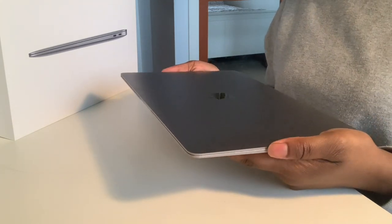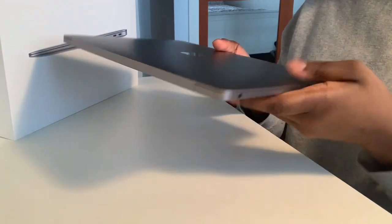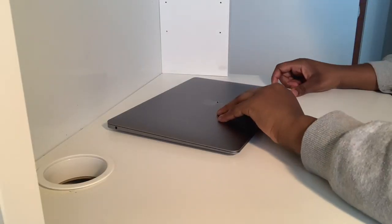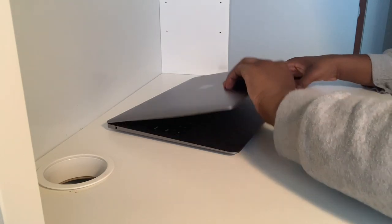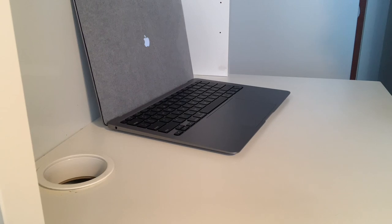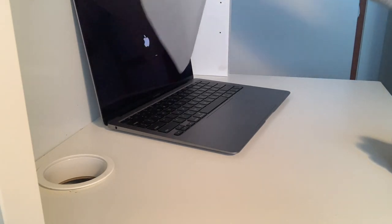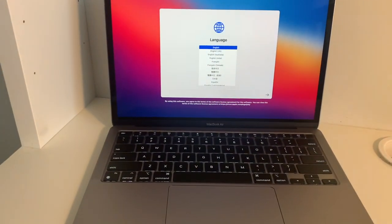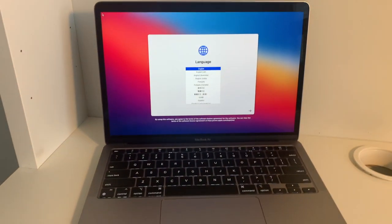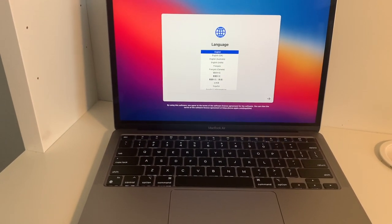I can't believe this is mine. I love this sound so much. So here it is — it instantly turns on and we're going to start setting up the language and everything. It says to use English as the main language, press the return key. I will — thank you.